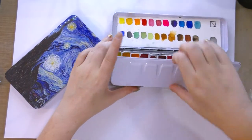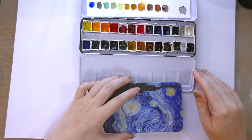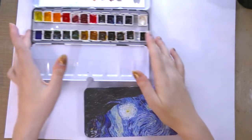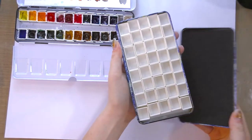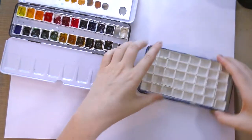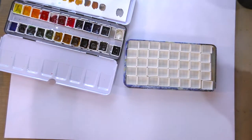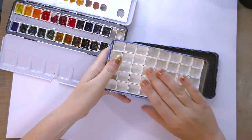This is a 28 half pan or 12 whole pan watercolor palette. Whereas this one is something a little more interesting — I believe it's actually a 40 half pan palette.